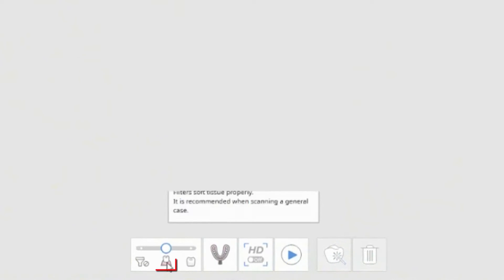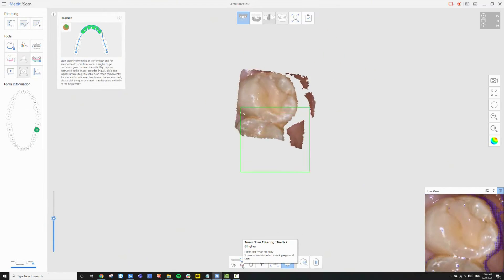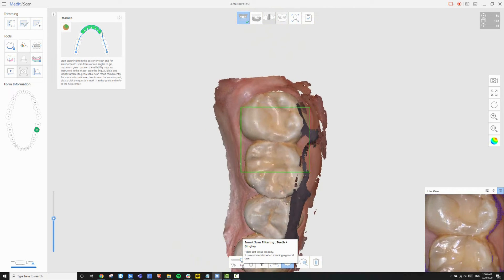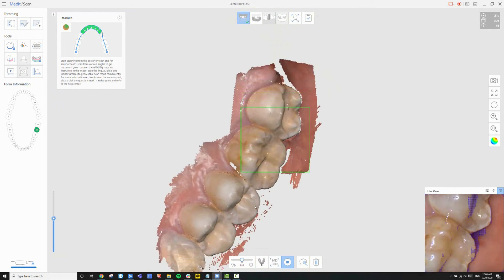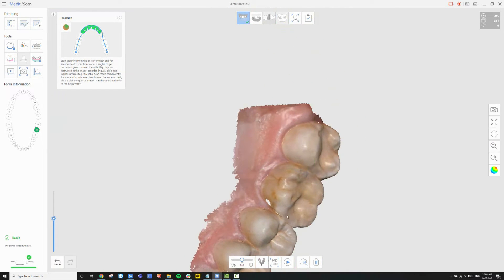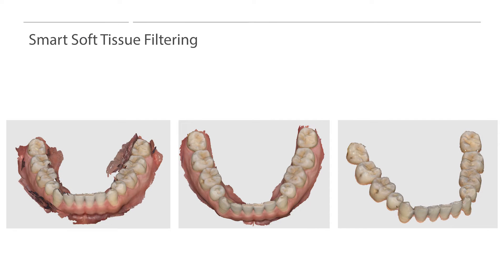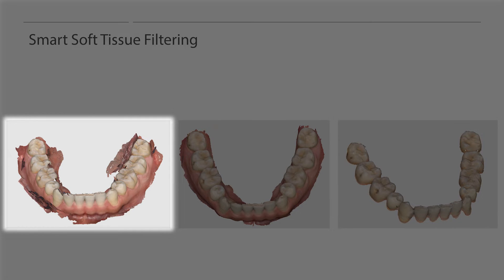Unwanted soft tissue may still get captured even with retraction. To delete any unnecessary data, users have the smart soft tissue filtering option, which can automatically filter out unwanted soft tissue. Depending on the filtering level option, the amount of captured soft tissue will vary. Here are photos of the same teeth scanned with three different filtering options. The filtering option on the left is filtering off, where the scanner will capture all soft tissue, cheek, and tongue if it crosses the scanner's field of view. Since tissue areas are not forcibly removed, this option is useful for scanning edentulous cases and typodonts.